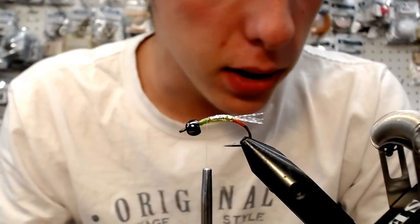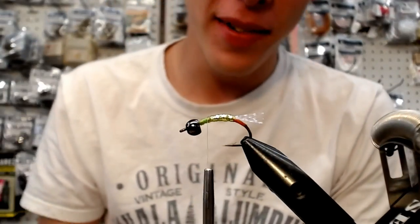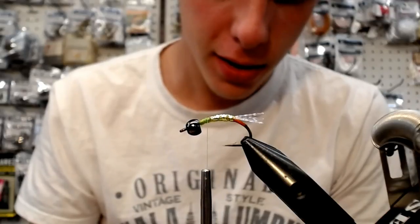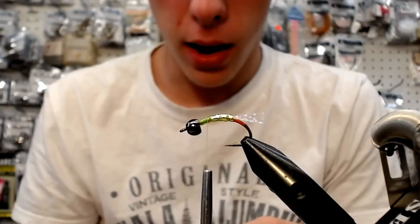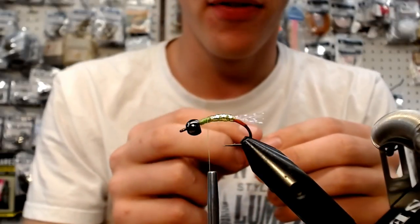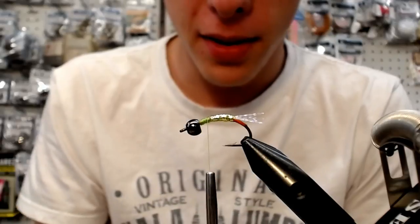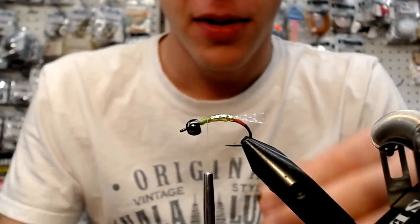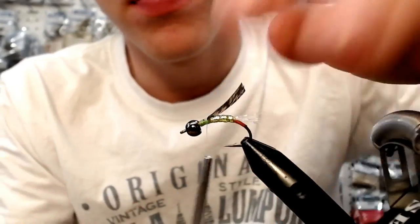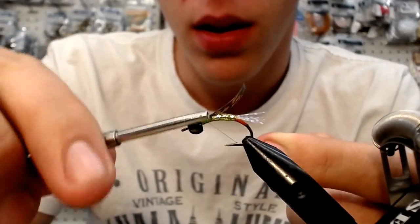Now I'm going to trim off another piece of thin skin — it's the molted pattern. I'm just going to wrap my thin skin up. And now we're going to put in a little bit of a dubbing loop. It looks a little bit like turkey — that's what it's supposed to represent. Here's my dubbing spinner.